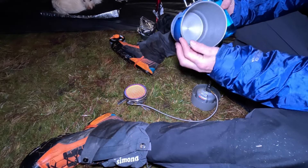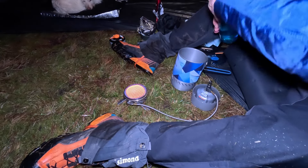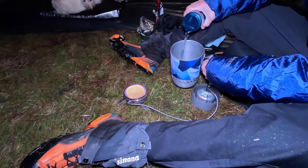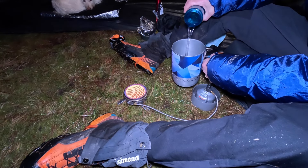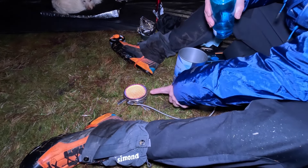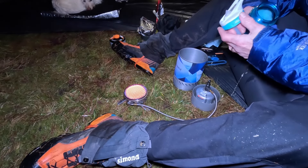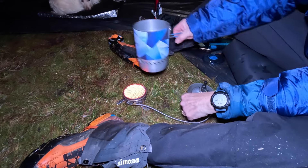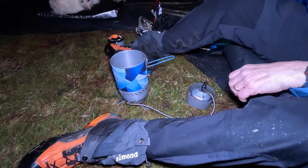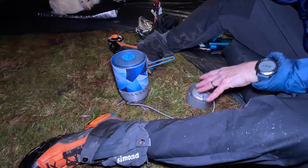There's a measure inside so you can get your amount of water right. I'm going to put in half a litre of water. That's glowing lovely now — you can see the metal right down there, glowing. Stopwatch at the ready, and that just sits on top there. Off we go — we'll see how long that takes.